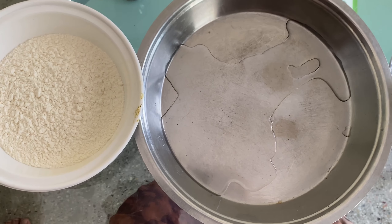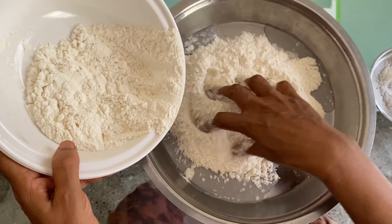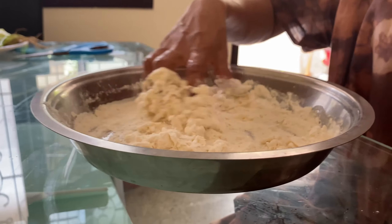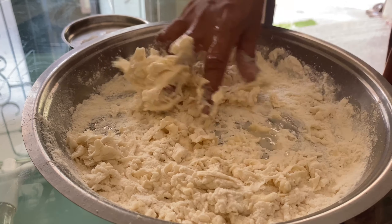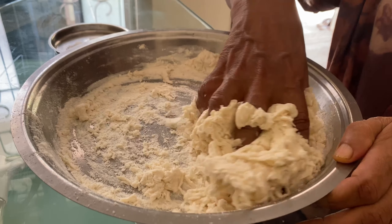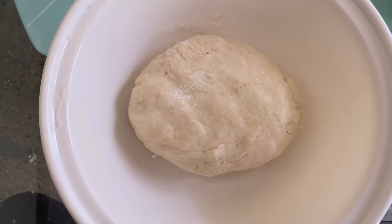Add the flour and mix it well to prepare the dough. Place the dough in a pan and let it rest for about 10 minutes.